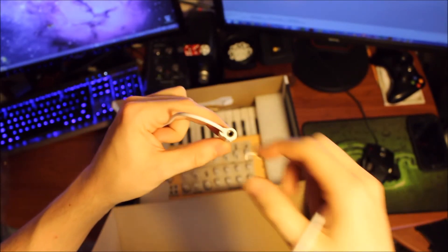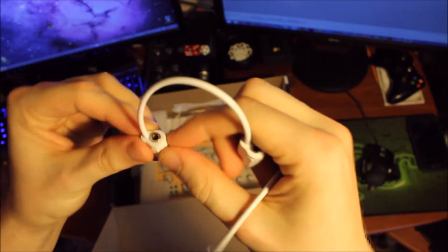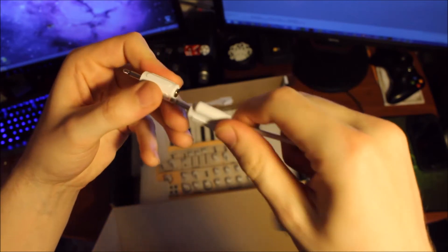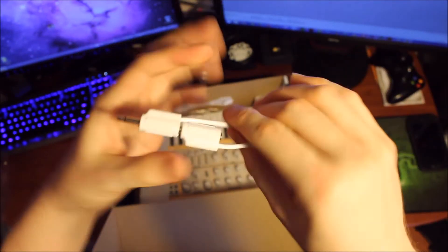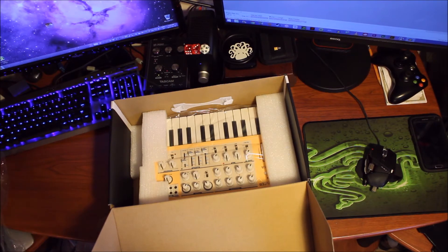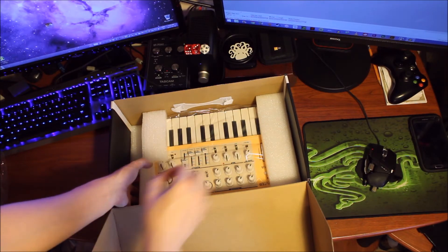Take my word for it — they feel pretty stable, nice quality, good enough. You get two of them, so patch away, bring from one thing to another. It's a nice little extra because they'd probably cost $5 each on their own, so I appreciate that little extra bit.